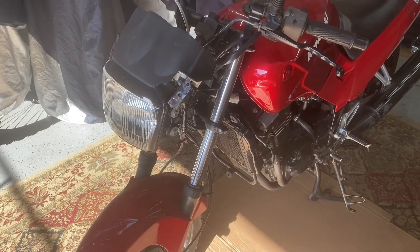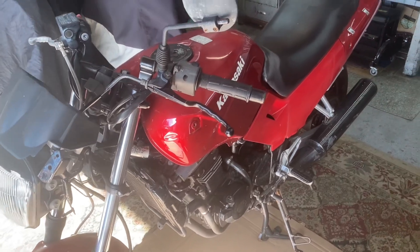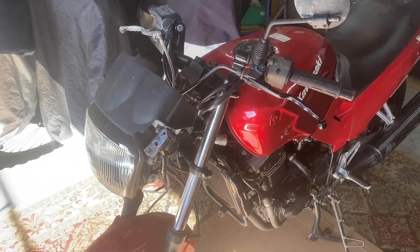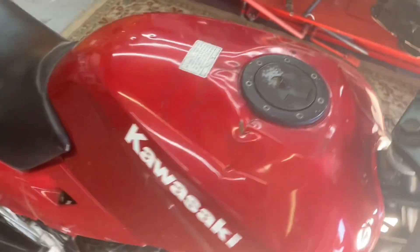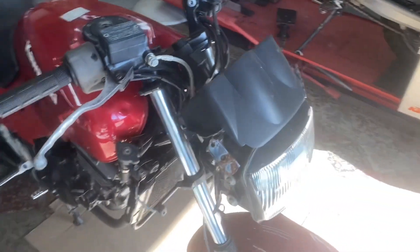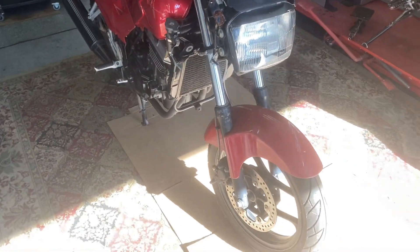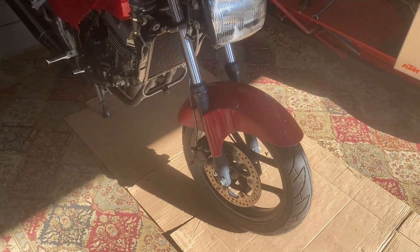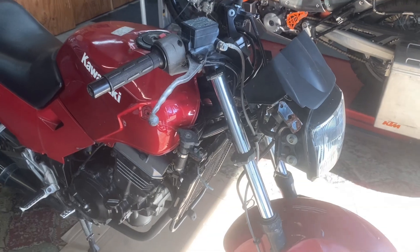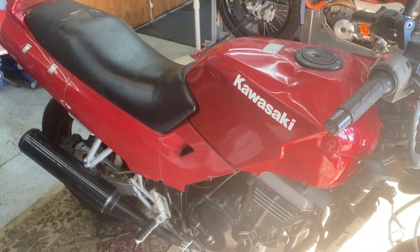This is a 2001 Ninja 250. Like I said, I paid $550 for it. It's been dropped a couple times, there's a little bit of damage to it, but it's in pretty good shape overall. The guy I got it from was working on it for his son to have a run-around vehicle, so he put new tires on it, new brake pads, braided brake lines front and back, and I think a new battery.